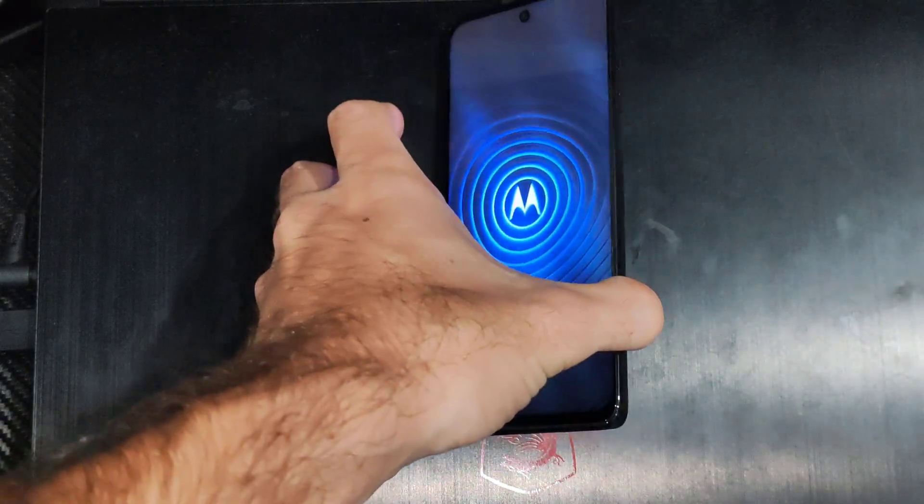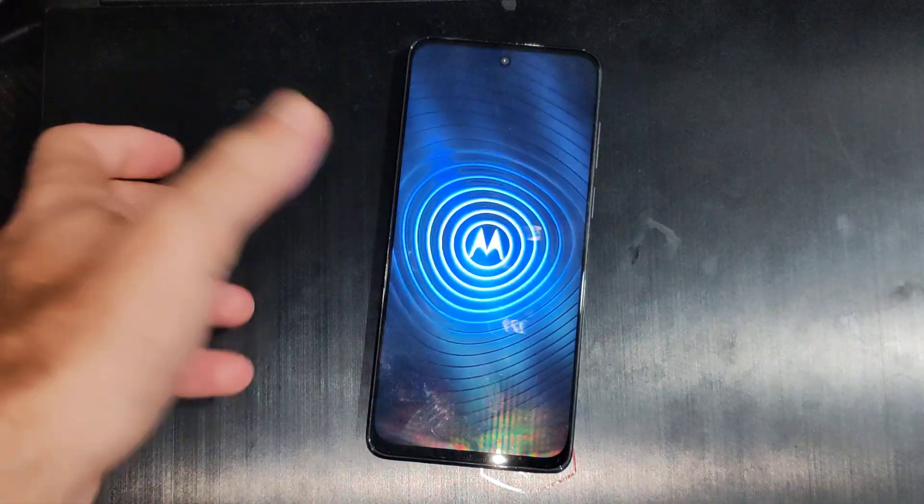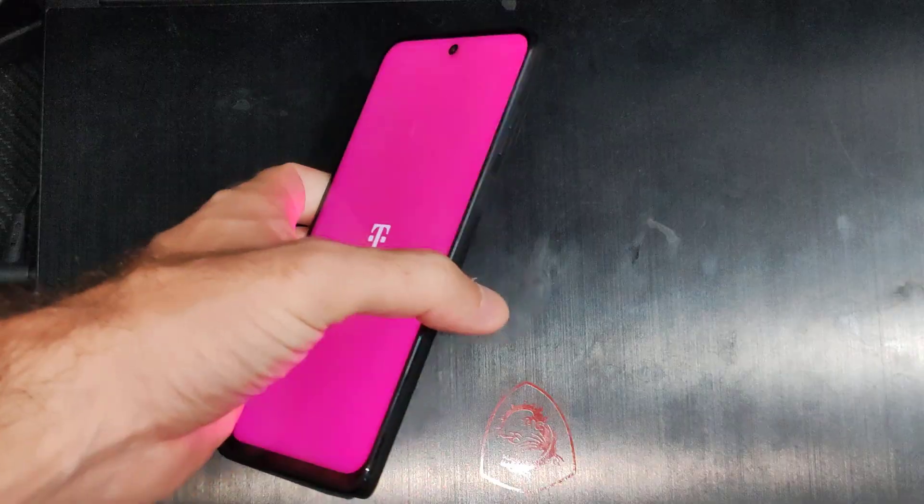This is Tim from UR6 Studios. Today in the studio I'm going to show you how to force turn off your Motorola phone and then keep it off.